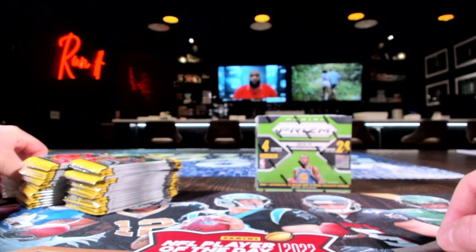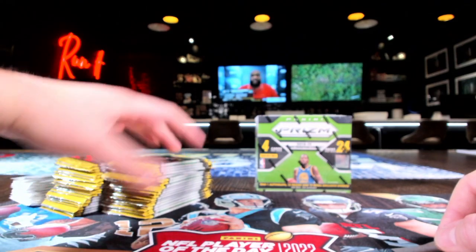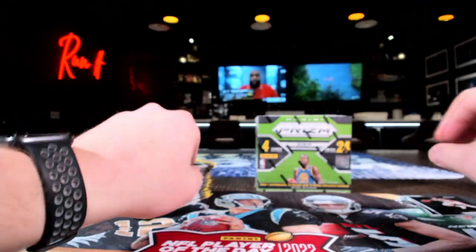I'm gonna move these bonus packs to the back. There we go. We'll start ripping through these — these are the cello packs. Silver serial number cards come out of these right here. You know who we're looking for.